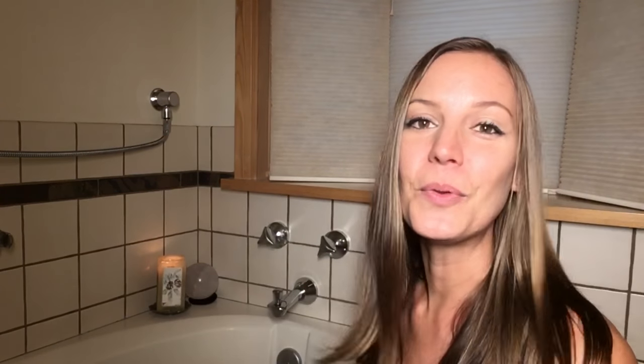I also like to have candles — those are just to set the mood and, again, call in more light. And finally, a glass of water to stay hydrated, because you'll sweat a lot when you're in the salt bath.